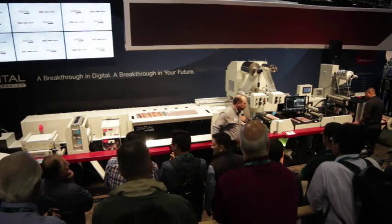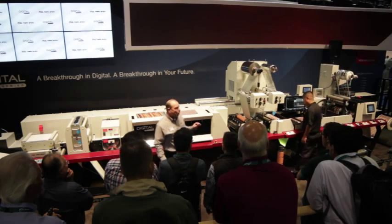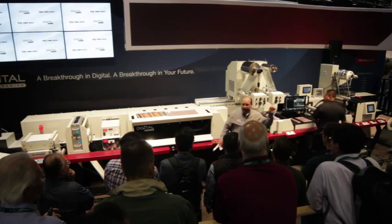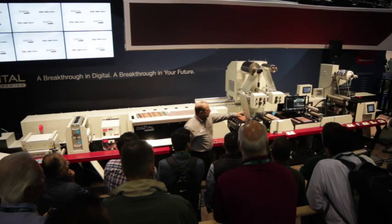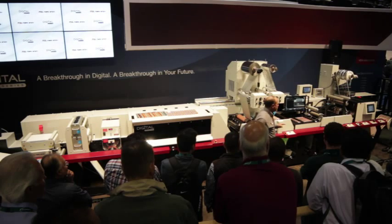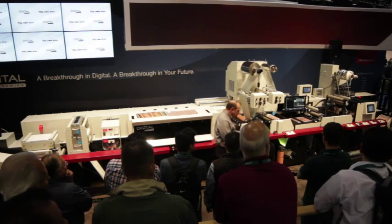Right here is a Performance Series print station — it's a Flexo print deck. We are using that right now to apply a cold foil adhesive. This rail-mounted foil unwind and take-up is facilitating our inline decoration process. Next, you can see that we are die-cutting and stripping this job inline using our QCDC quick-change die-cut module. And finally, the finished job is rewinding there at the end.